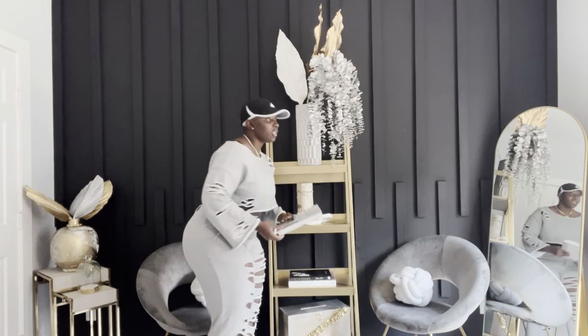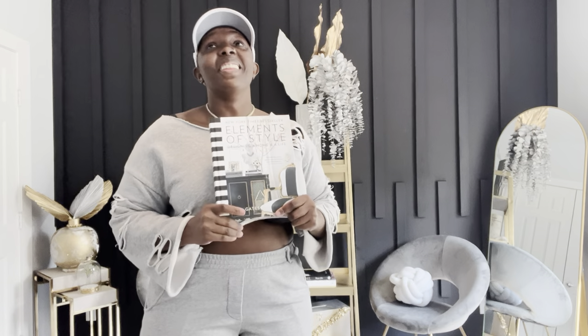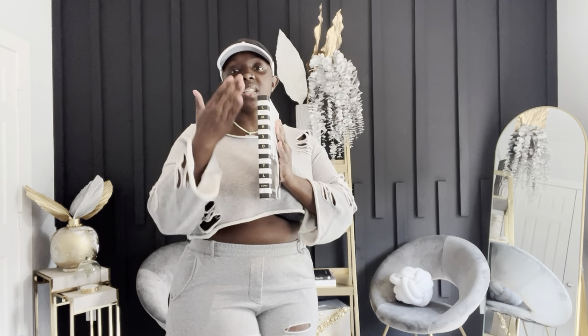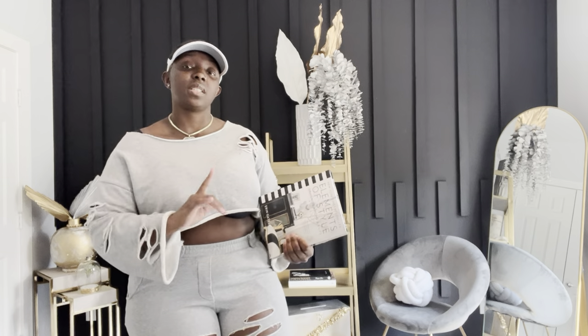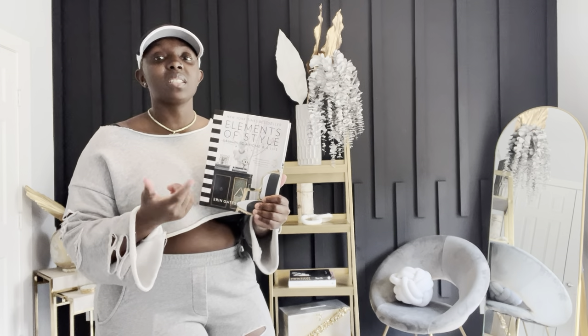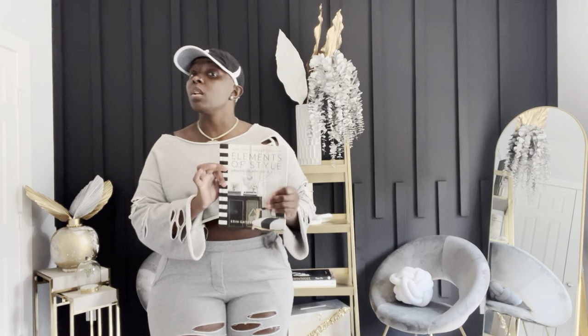The last book staged on this bookcase is Elements of Style. This is almost every interior designer's and decorator's favorite book. The reason why we love this book so much is because it gives off that black and white feel — it's just not a plain book. A lot of times when you hire an interior designer or even a decorator, you're going to get decor books, and majority of your decor books are going to be books that you can stage anywhere. We often do not get decor books to read them, but just to stage them within your home or commercial property to give a great feel and to go with your color palette.